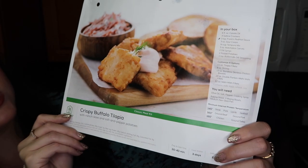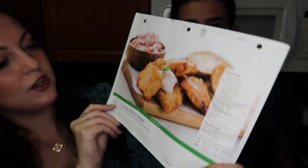We're gonna be cooking crispy buffalo tilapia with ranch slaw and salt and pepper potatoes. Sounds interesting because we're not crazy about seafood. We're not really people who eat fish very often. And this is interesting because it's crispy buffalo tilapia — it just makes it sound more fun. We don't fry things very often, and we don't do fish very often, so it's two things we're not used to.